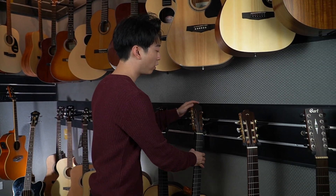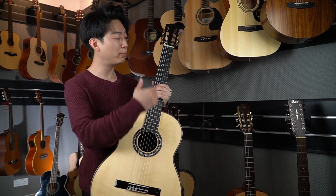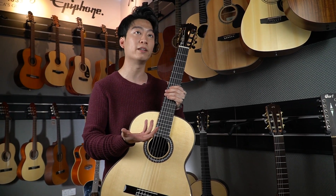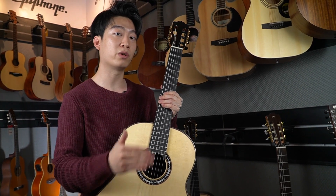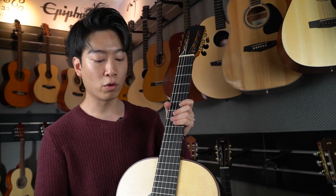Now let's go over to the second model, which is for the grade 5 to grade 8 range. We have the C10SP — also a spruce top. Before I go over to the wood, this guitar is based on a handmade classical design, and the bracing inside is what we call fan bracing. Fan bracing is preferred over lattice bracing in classical guitar because the strings vibrate more freely while still giving you an evenly balanced tone.